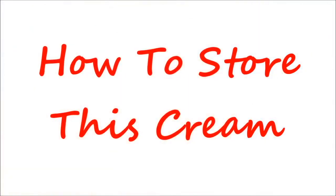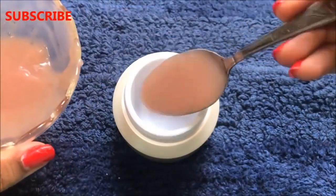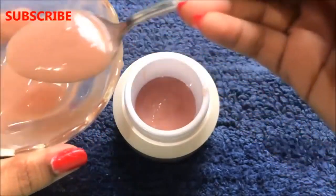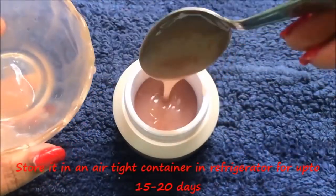Now let me tell you how to store this cream. The procedure is very easy and simple — just store this cream in any airtight container. Here I am transferring this cream into a small airtight container. You can store this cream in the refrigerator for up to 15 to 20 days.